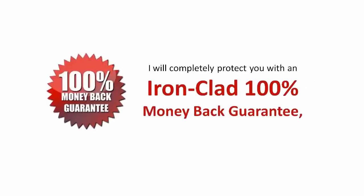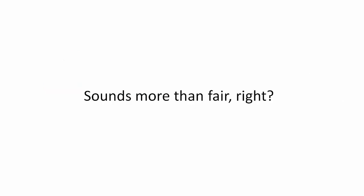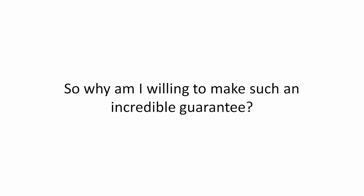I will completely protect you with an ironclad 100% money back guarantee so that you risk nothing to claim your shed with Ryan's shed plans today. Sounds more than fair, right? So why am I willing to make such an incredible guarantee?